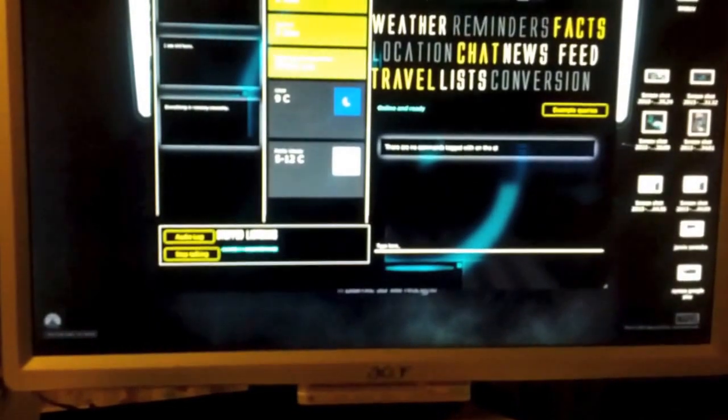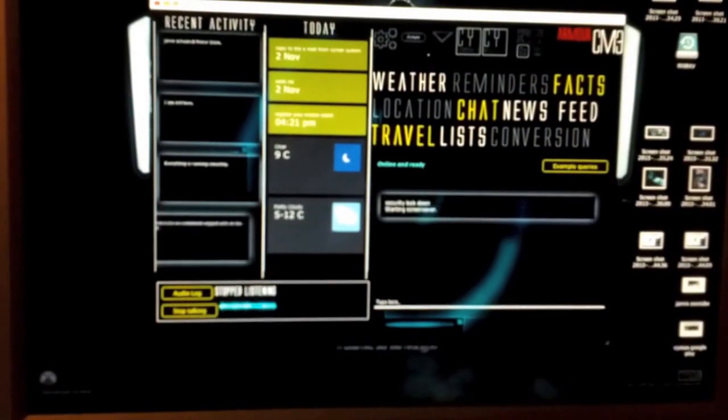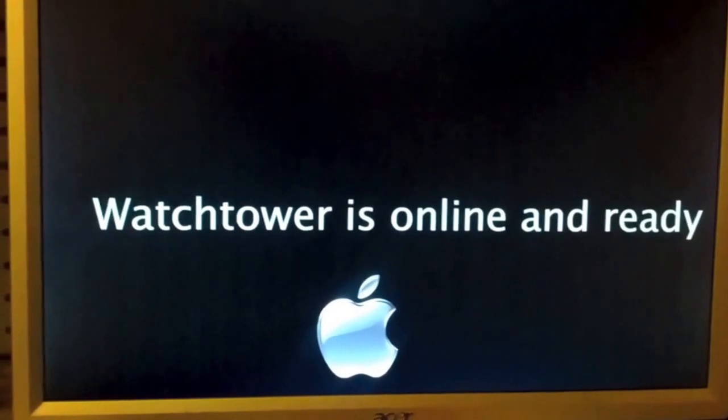Run the security protocol. Running the security command tag — security lockdown, starting screen saver. So I've effectively controlled my computer through my watch. Pretty neat.